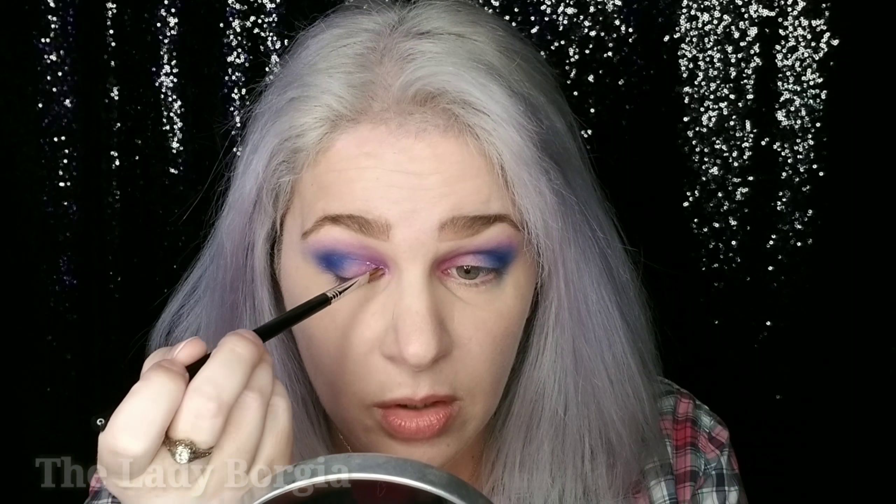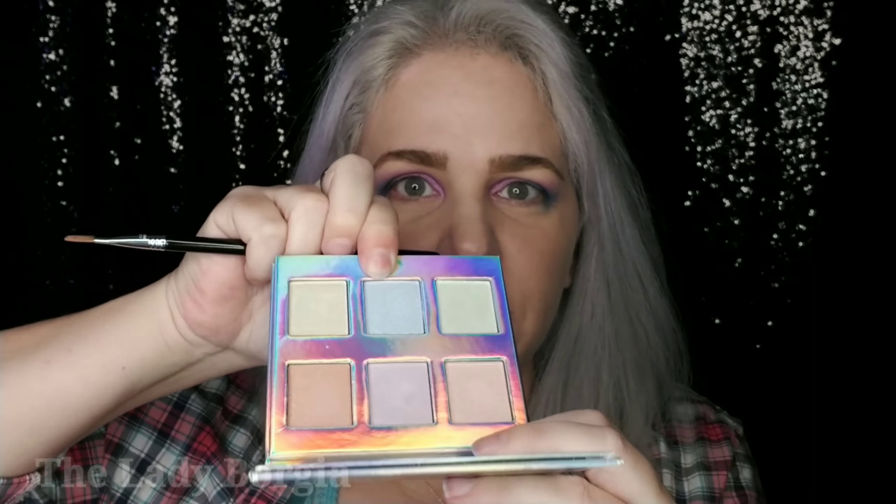Okay guys, it is time for the Naked Cosmetics Highlighters. I don't want to use them just on my face — I want to use them on the eyes as well. Look at these six beautiful colors. I really want to start with this pink color in the middle. I want to try to get a couple of these in. Let's try it first without setting spray.